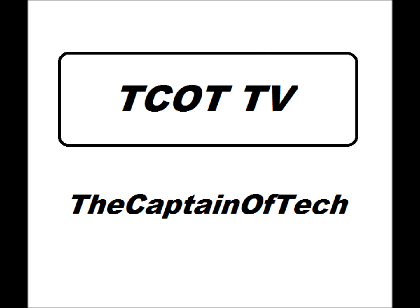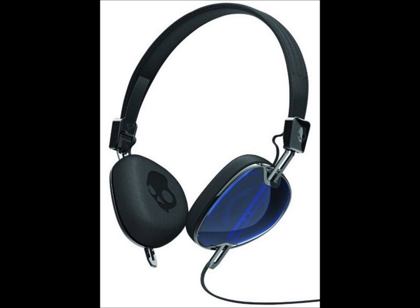Hey YouTube, what is up? My name is Zachary and I'll be giving you a quick first impressions video of the Skullcandy Navigator. These are currently only available in Apple Stores, and I was lucky enough to try one out at my local Apple Store in Bellevue Square, Washington.